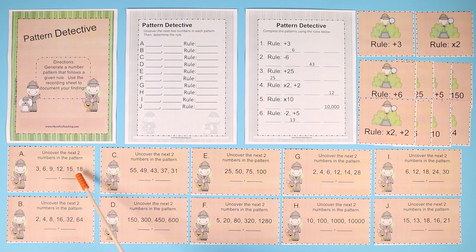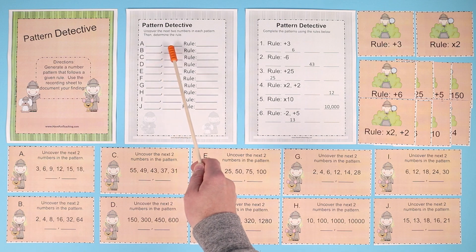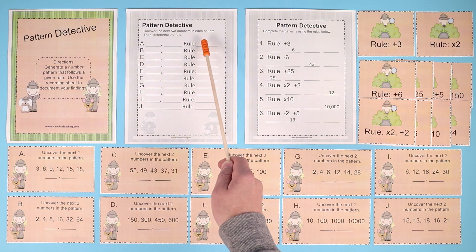If you take 18 plus 3, the next number would be 21. And then 3 more, the next number would be 24. So they would fill in the blanks on the answer key: 21, 24, and the rule is plus 3.